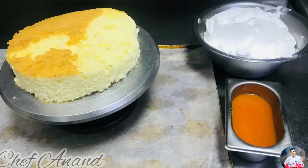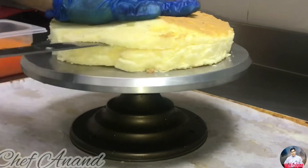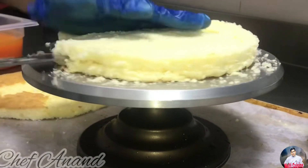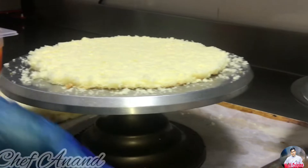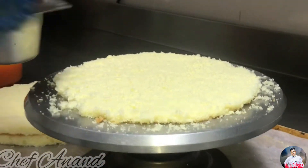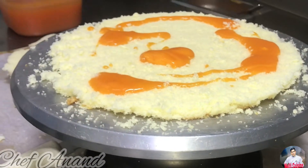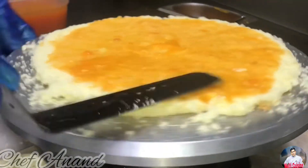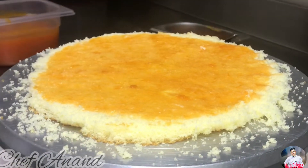The cake is very good. We have a sponge, cream, and mango puree. We have the jelly as well. This is the sponge — we will cut it into a round shape and it will be easier to cut into layers. In a bowl, we will put some sugar syrup.